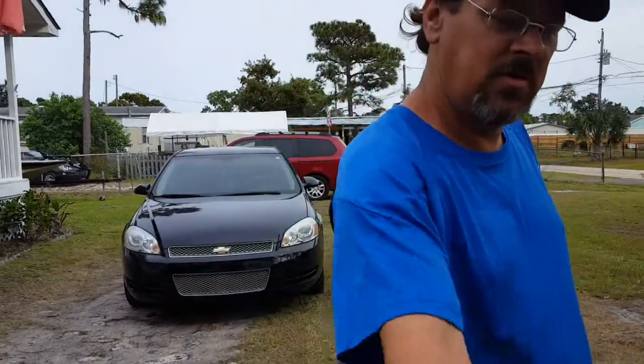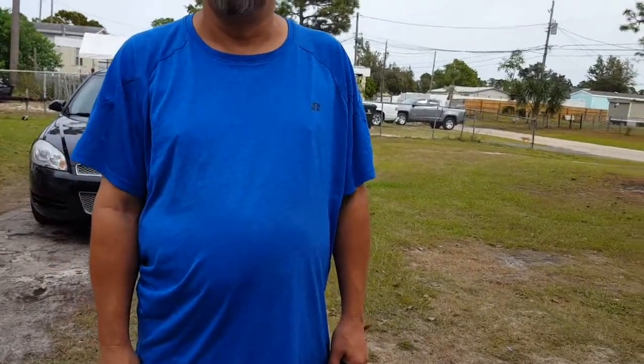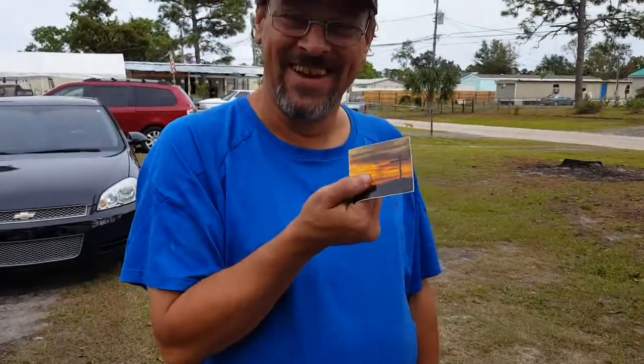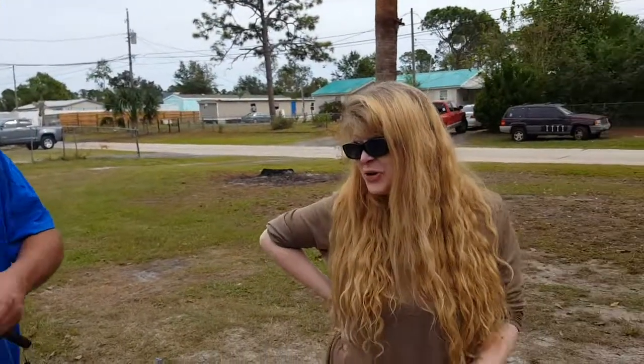Thank you Wayne, appreciate it! Appreciate you coming down to have me do it — I gotta pay you something for that. Hey, check out his channel, you can order some stickers. Alright, see you later!